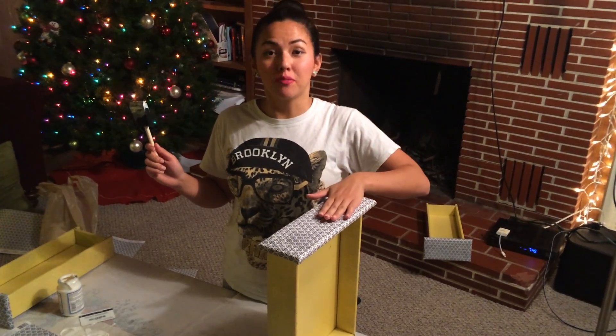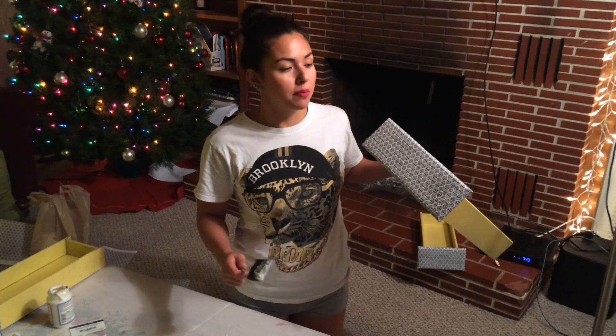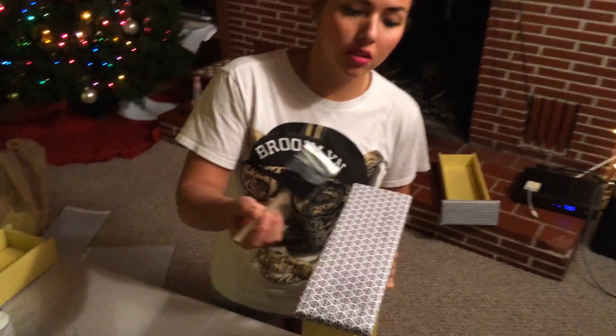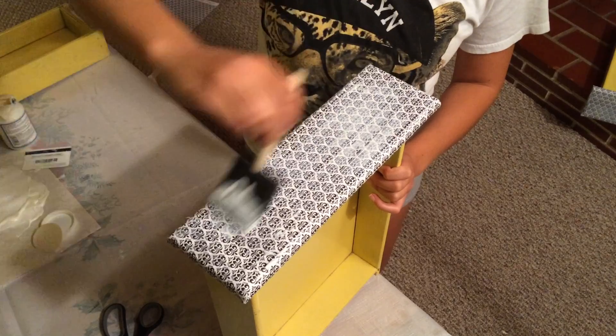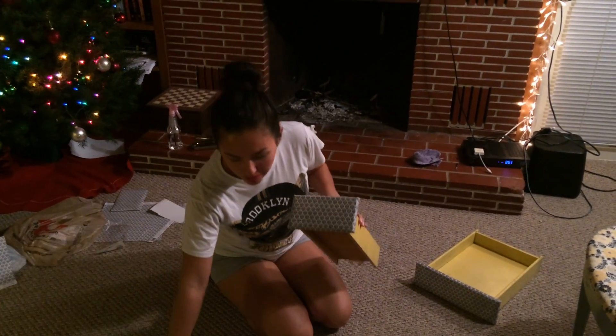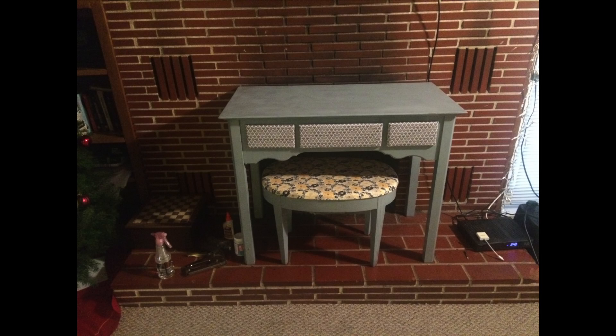Now we're going to put a top coat with Mod Podge. I know it seems scary putting Mod Podge over it when it already looks awesome, but it seals it in and makes it less of a delicate paper-like texture. Take the Mod Podge and just stroke it back and forth. I've already done two coats — I'm going to do one last coat and let it dry. The hardest part is over. We've Mod Podged the drawers and done the chair, so let's let everything sit and dry while we assemble the rest of the vanity.